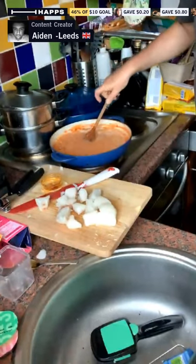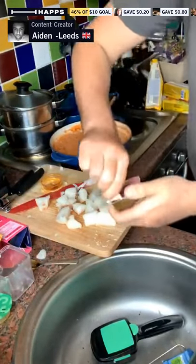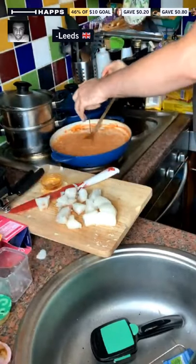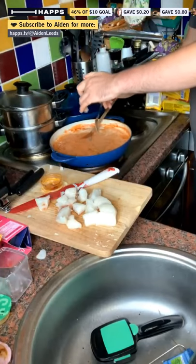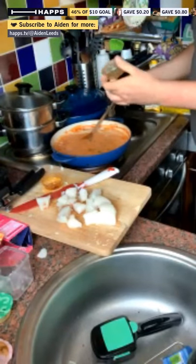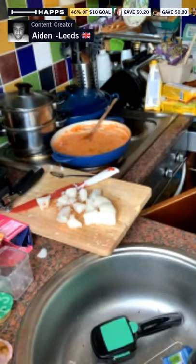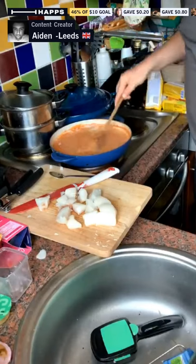Now we need to add the coconut paste as well — we've got some coconut paste going in here. What I really like about Simply Cook is they give you exactly the right amount you need for the recipe, and it tells you exactly what to do. You've seen me do these before. Let's add that and mix it all in. It smells so good — so fresh.